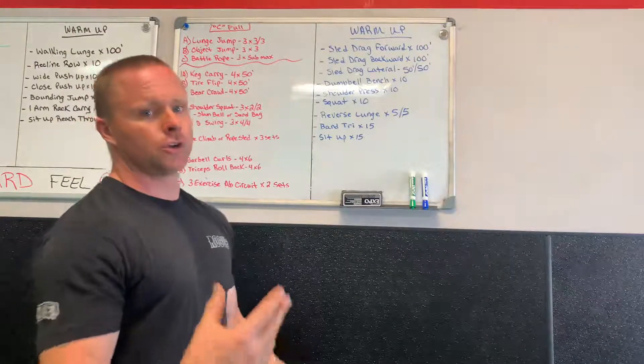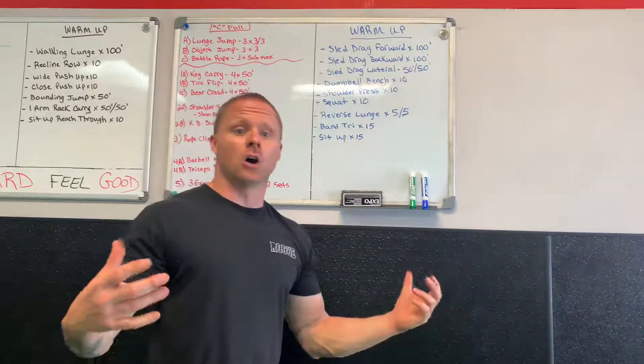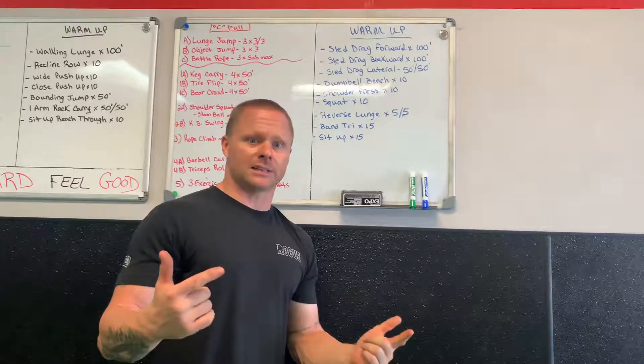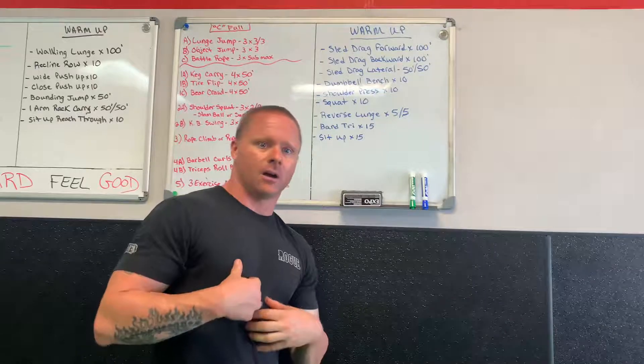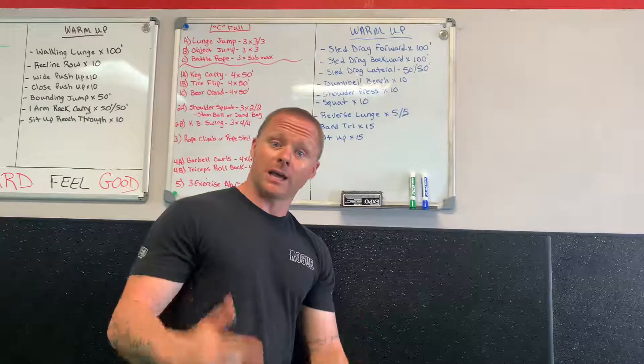We finish with an ab circuit: two sets, you choose three exercises and get after it. So there it is — September is here, but this isn't specific to August; you can do this workout any time. Here's our workout — get after it, get after it yourself, and have a good day.